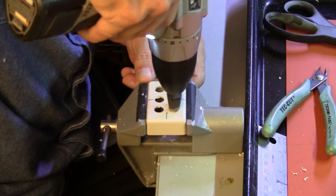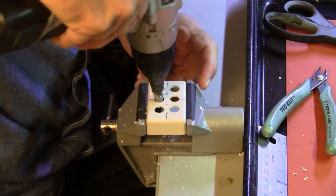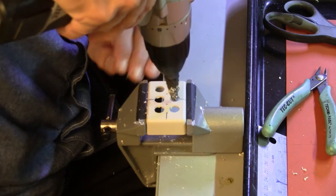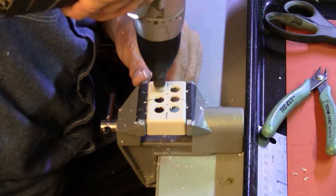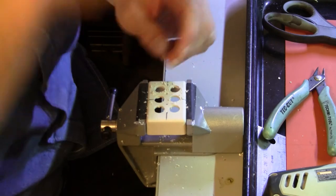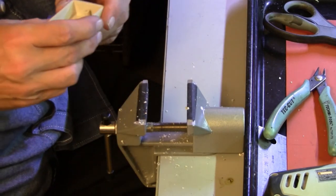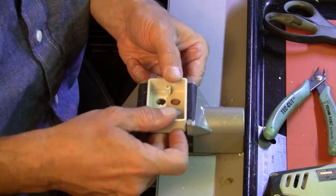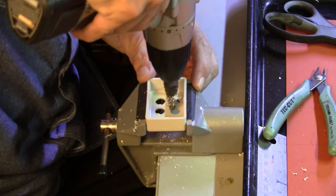A rotary file. What it does is take that asymmetry caused by the bit biting in and makes the holes round. They're nice and round now. We'll just touch it up from the inside and call it good.